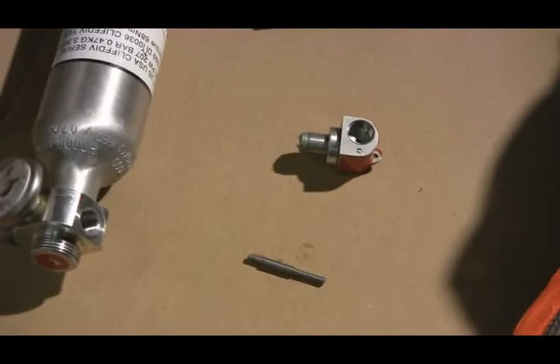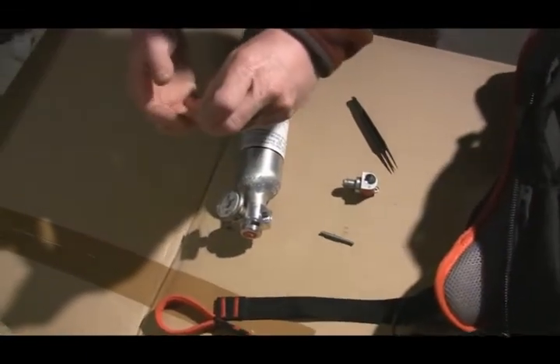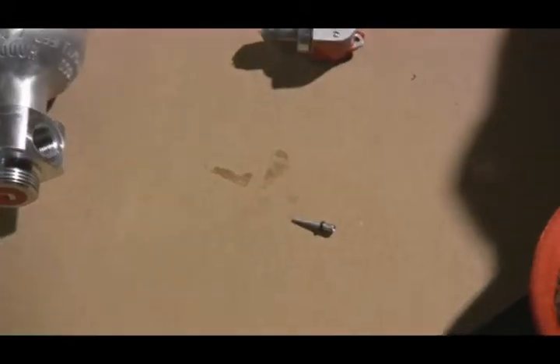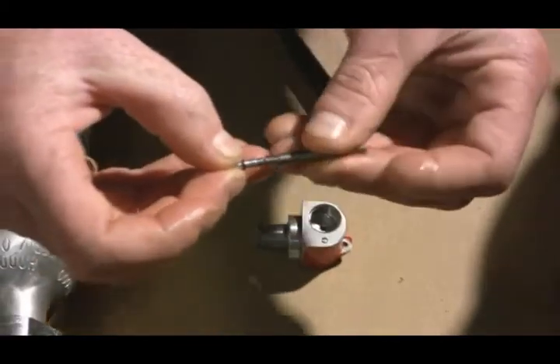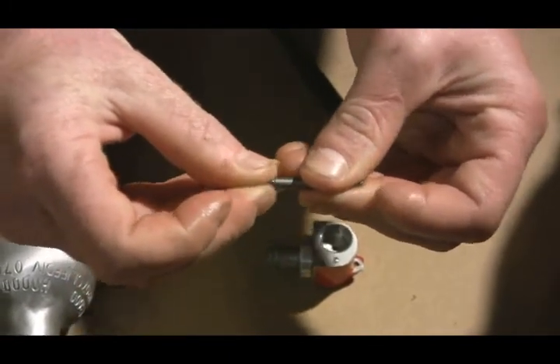Once you've got the old o-ring off, take a new o-ring. Make sure it's in good condition. Then take the o-ring adapter — that allows you to put the o-ring on easily. Take it, put it up against the piston, and roll.